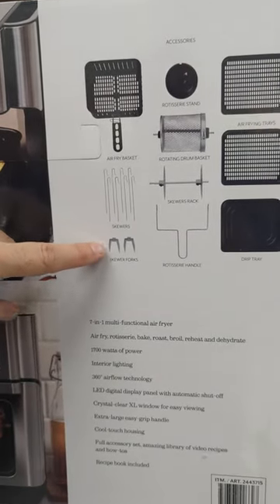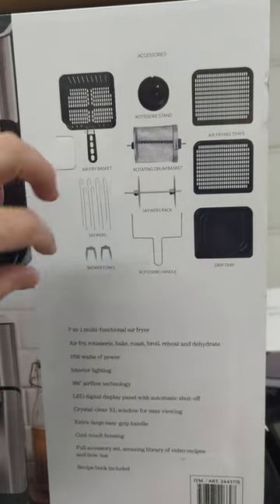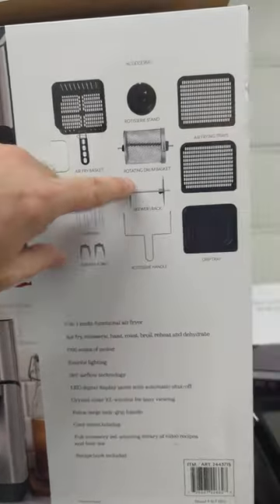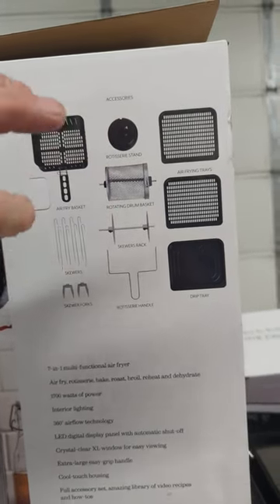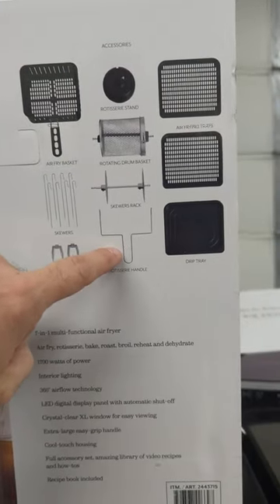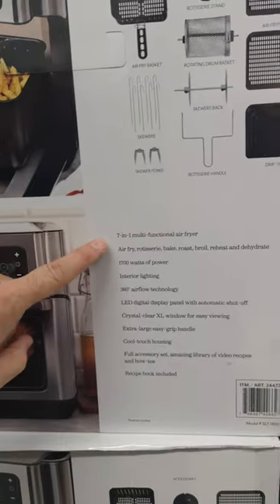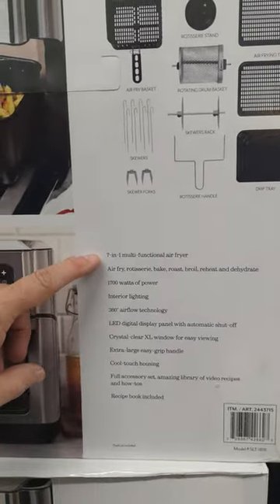You also get the skewers and skewer forks — those would be for shish kebabs and whatnot. Then there's the rotisserie stand for doing rotisserie inside, and the skewer rack that goes under that. There's also the rotisserie handle, and of course the trays.